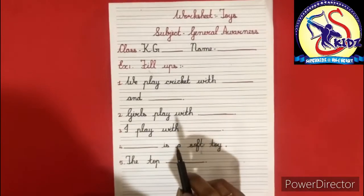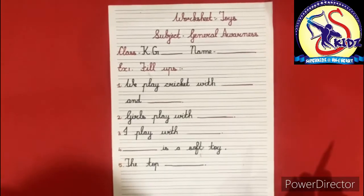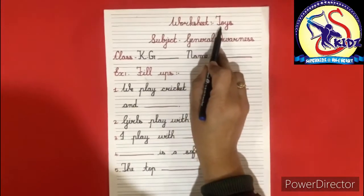Hello kids, welcome to Journal Awareness class. Today we will do a worksheet on the topic of toys.